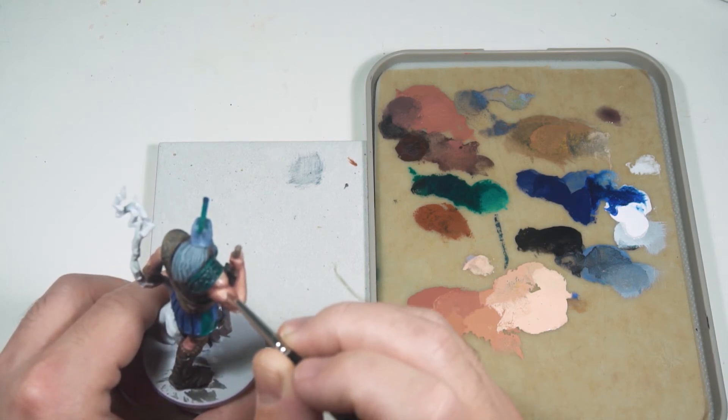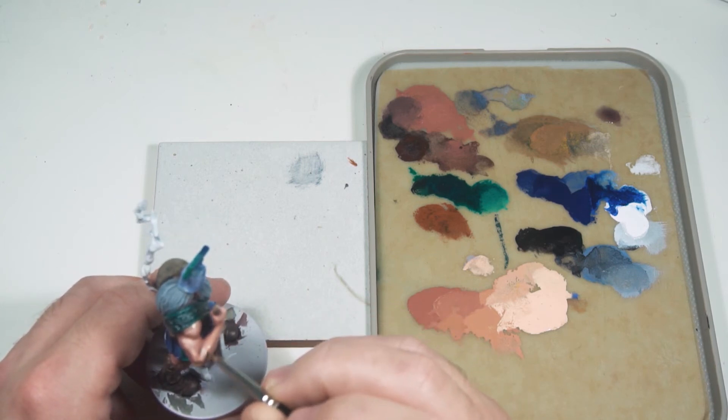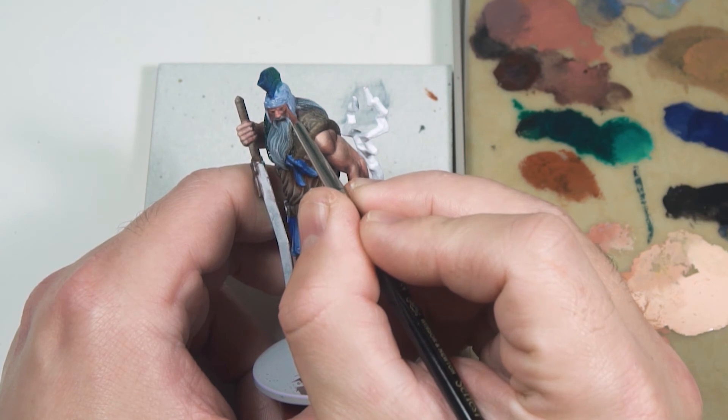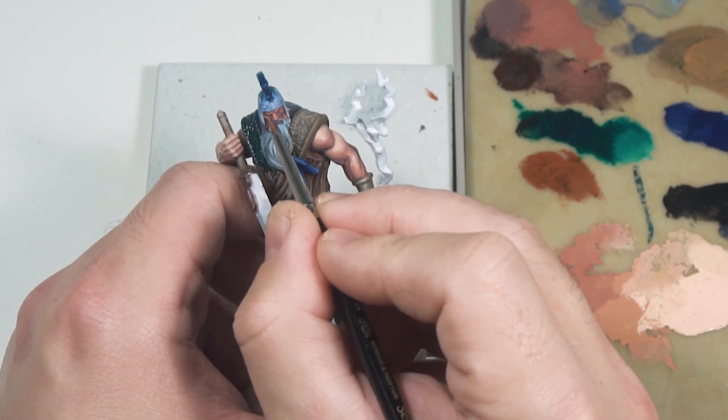I'm going over some of the shaded areas with the flesh tone we already had, just to smooth that out slightly. I painted here with a zenithal highlight but looking back I should have painted with the light source coming from the lightning — it would have made the OSL make more sense. That's something I'll try next time I attempt OSL.